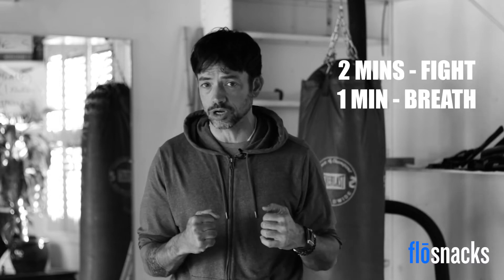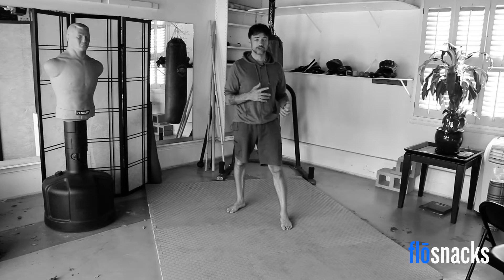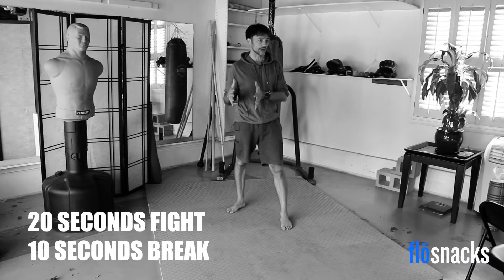So in this Flow Snack, we're going to combine two minutes of fight training with one minute of breath training. For the fight training, we're going to do something called Tabata Intervals, which are 20-second intervals with 10 seconds of break — so 20 seconds of work, 10-second break. And all we're going to do is two different exercises.